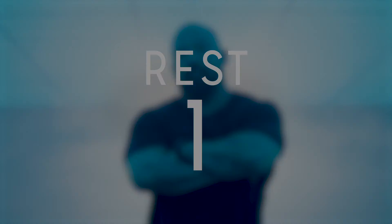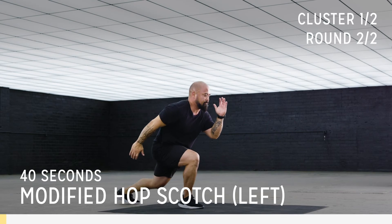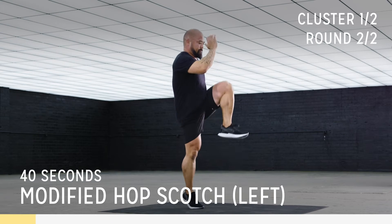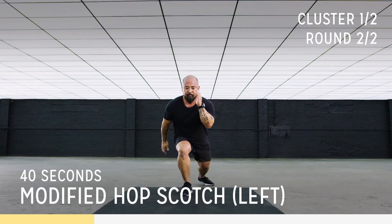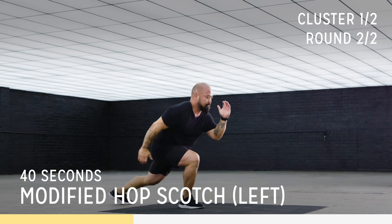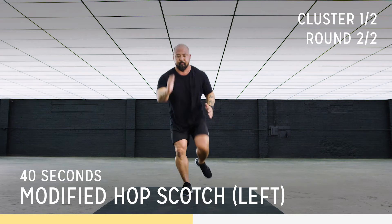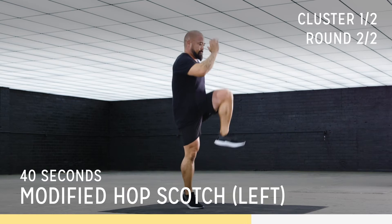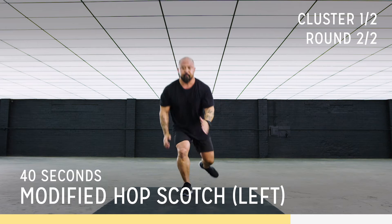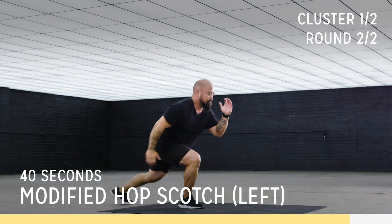Okay, here we go. Work harder. Push, push. Breathe, breathe through this. You got this. Beautiful. Keep pushing.